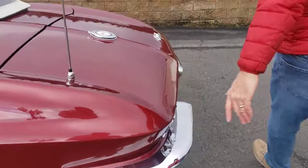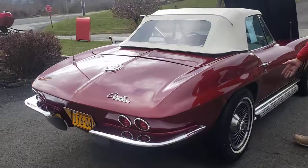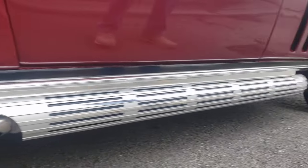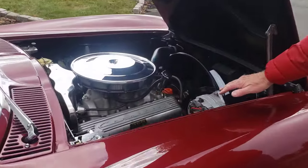Come around the other side — got the same coming out of this pipe. Same stuff going on down here. Here's the pipe that comes along here. Like I said, they're supposed to be NOS side pipes.